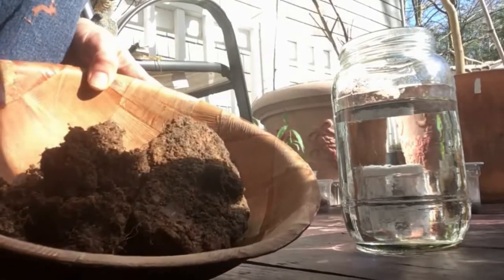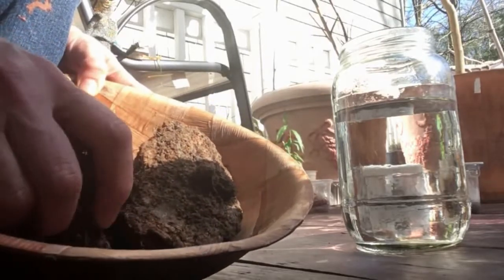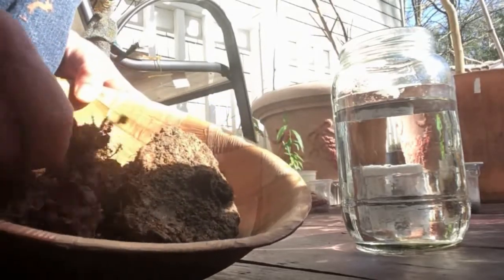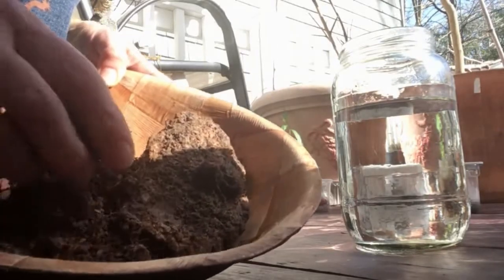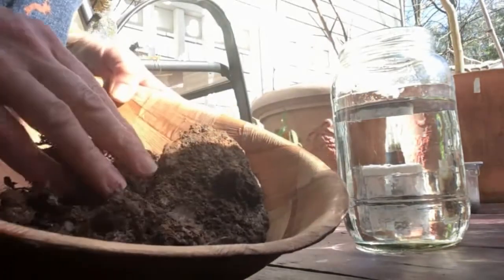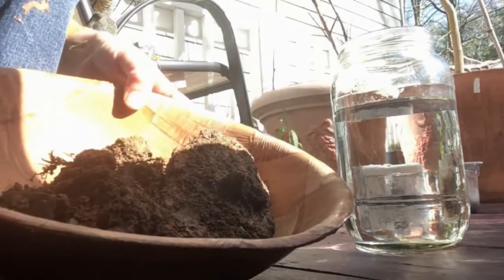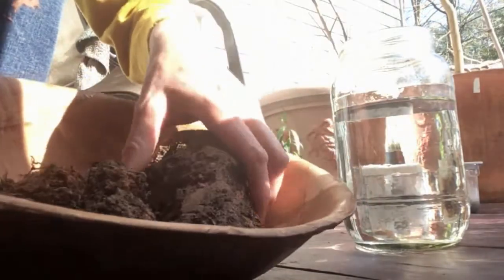I found this clay in my backyard, and now when I look at it I see a lot of roots and little stones here. I'm going to add some water to it and clean it.